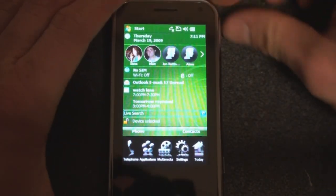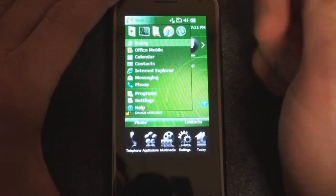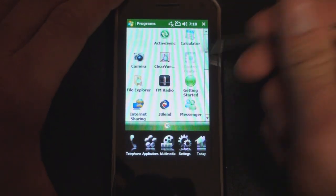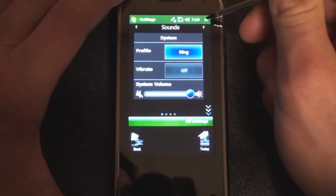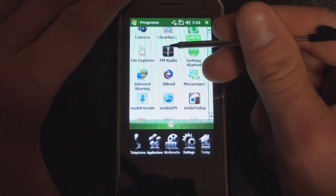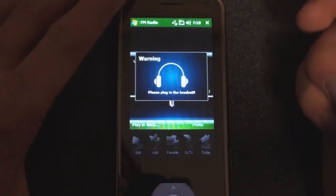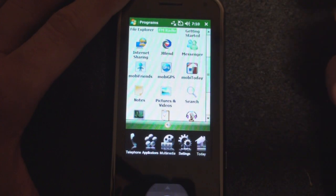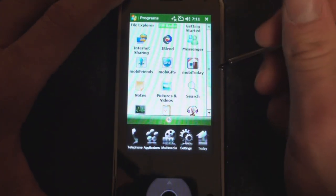Let's drill into the programs — I'm going to take out the stylus. We have standard programs here. The Control Center is that program we went through earlier showing device settings. We also have FM radio, though you can't do much with it unless you've got headphones connected. MobiFriends is the application with the rotary way of communicating with people.